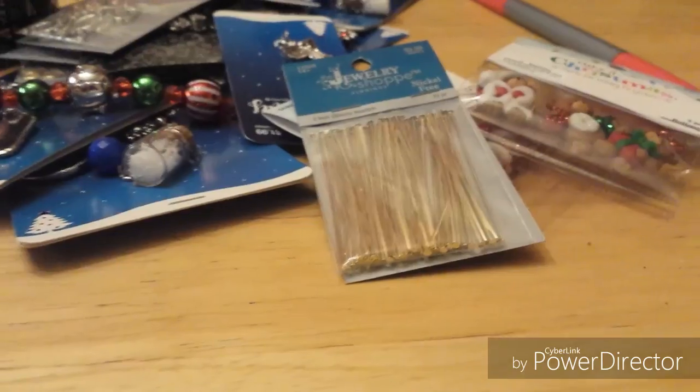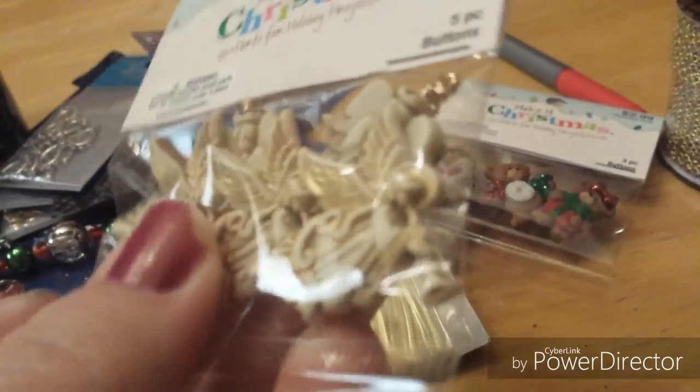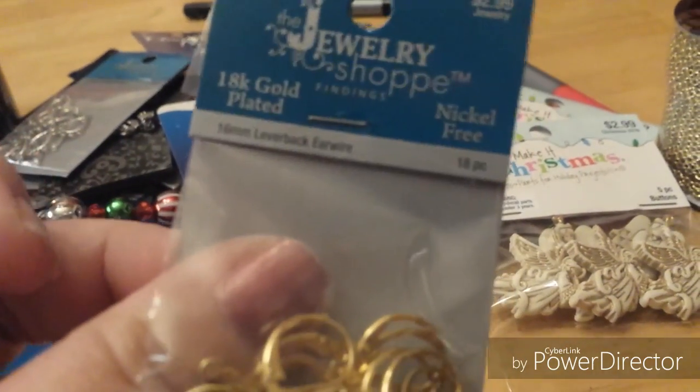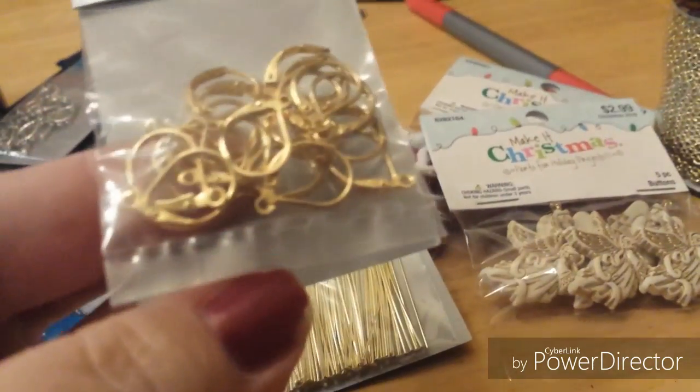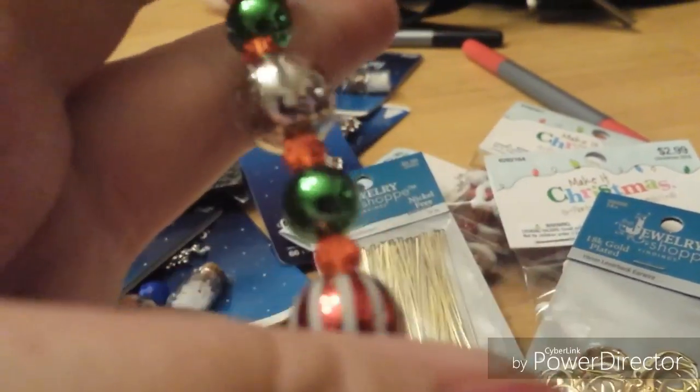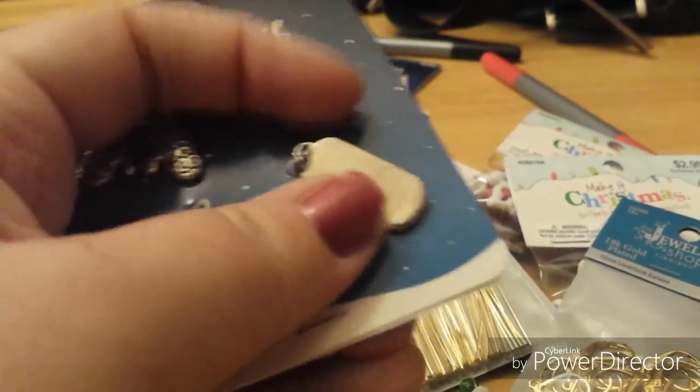I saw these buttons and had to have them — they're absolutely so pretty. They're the angel trumpets, angels blowing trumpets, and I think that's so pretty. I also got some gold-tone lever back earrings because these remind me of ornaments you'd put on a Christmas tree, so I will be doing something with those.